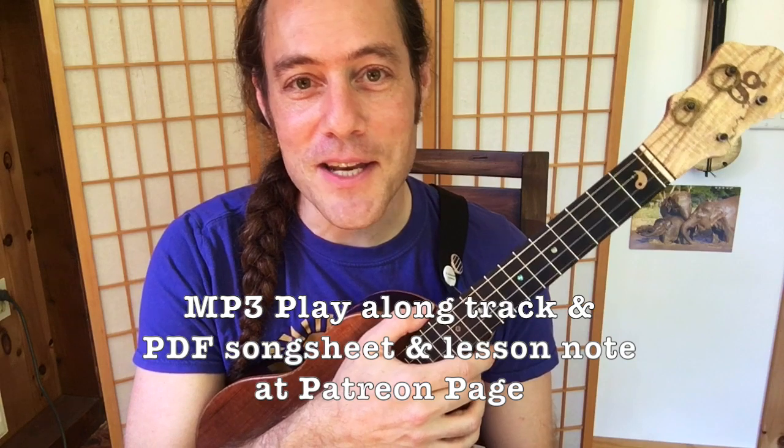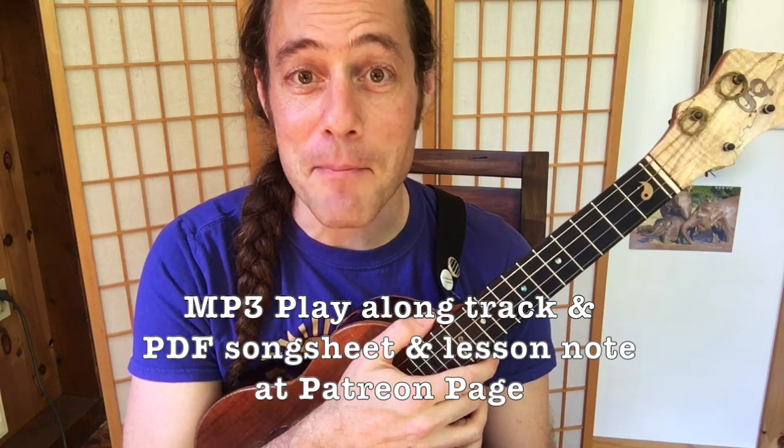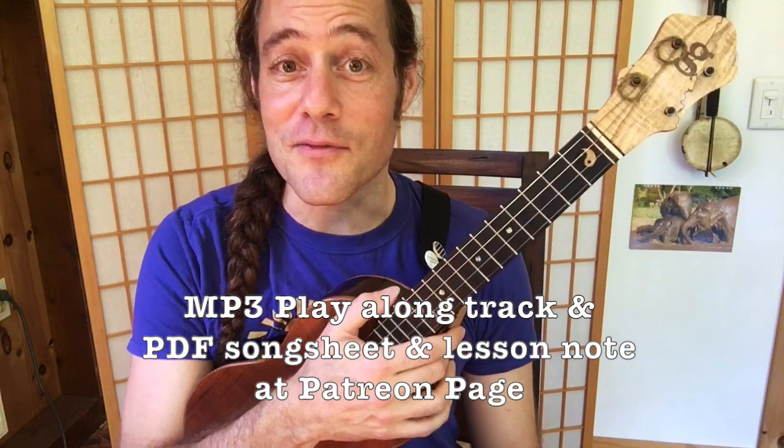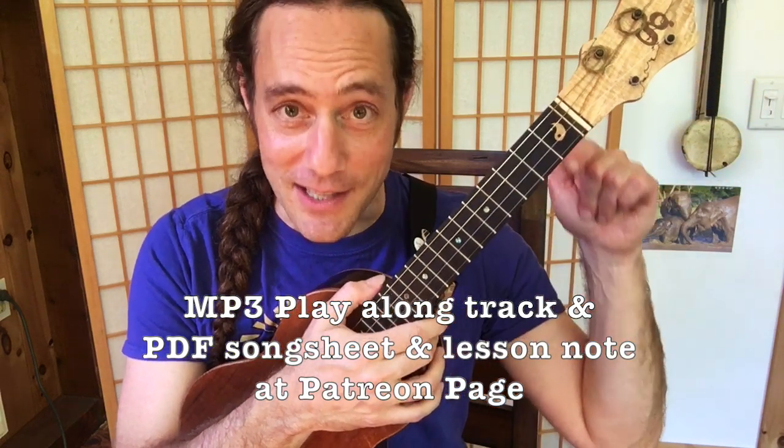I hope you enjoyed this video. Thanks for jamming along. The play-along track and the PDF that go along with this lesson are available at my Patreon page — there's a link below. Thank you so much for your support and I look forward to seeing you in the next video. If you enjoyed this, I hope you'll subscribe to the channel, give it a thumbs up, share it with your friends. Most importantly, I'm just glad you're here watching, and I hope that music has made your day wonderful today.